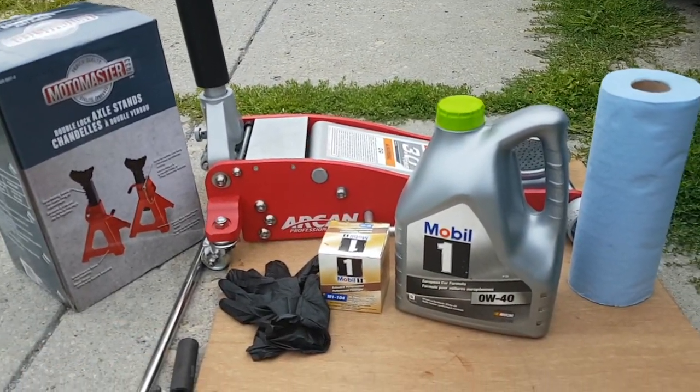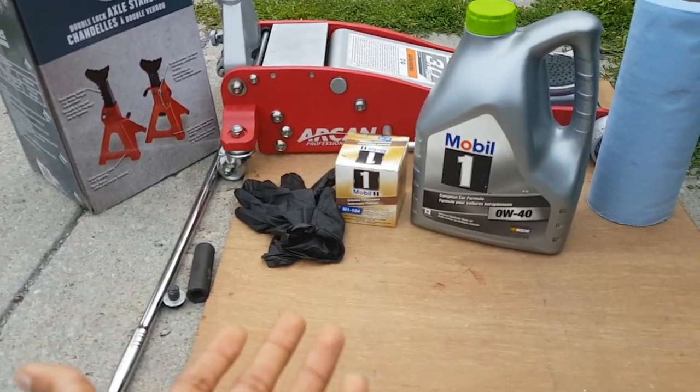The tools you're going to need are a jack, jack stands, your oil, your oil filter, gloves, and a shop towel.